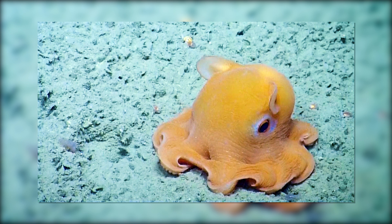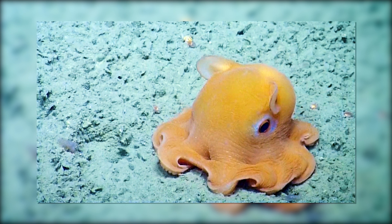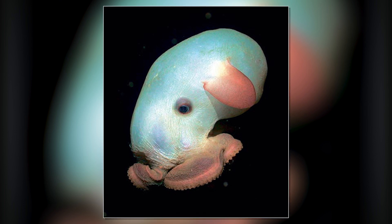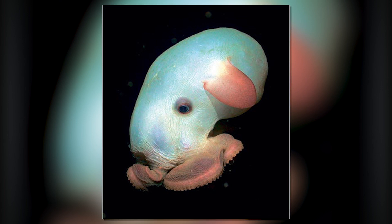The name Dumbo comes from the resemblance to the Disney character from the 1941 film, Dumbo. I don't really get the resemblance, though — other than the ears — because of the two big ear-like fins above each eye. I think it's a loose resemblance. Not really close resemblance to me. Big floppy ears. I would call them like elephant octopus, not Dumbo octopus.